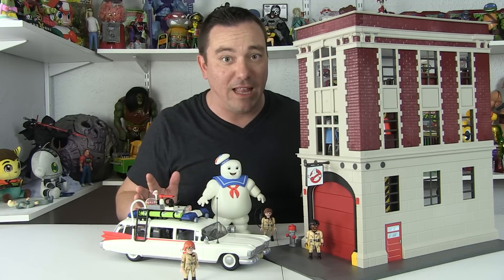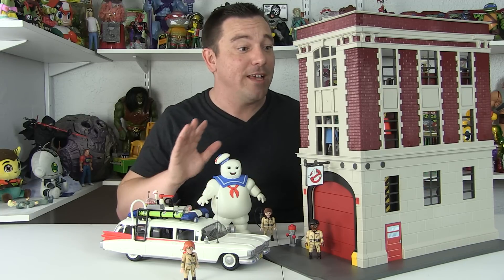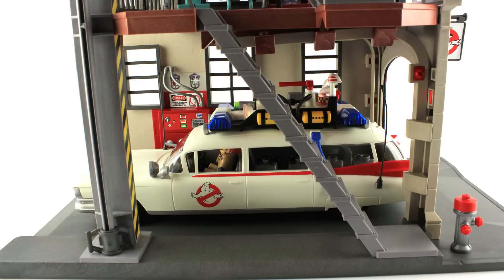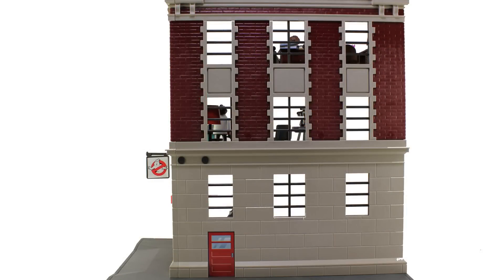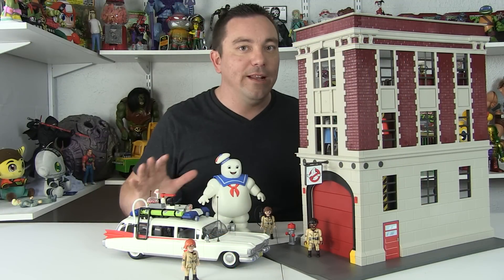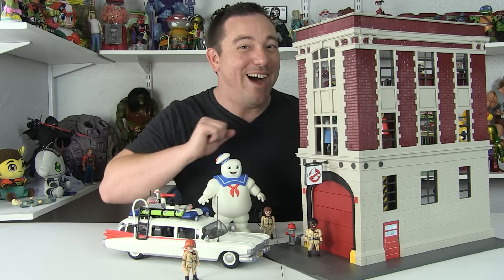This is a full-on playset with lots of accessories, amazing pieces, lots of figures, and great play value. This particular set is retailing for around $89.99 — totally worth that price, I thought, and actually pretty cheap by today's standards for something like this. In fact, you could get every set in the entire Playmobil Ghostbusters lineup for less than $200 retail. I'm really enjoying these — they are a lot of fun. They're starting to hit store shelves right now. You can find them at places like Toys R Us — I actually picked mine up from Amazon. Happy hunting, my friends.